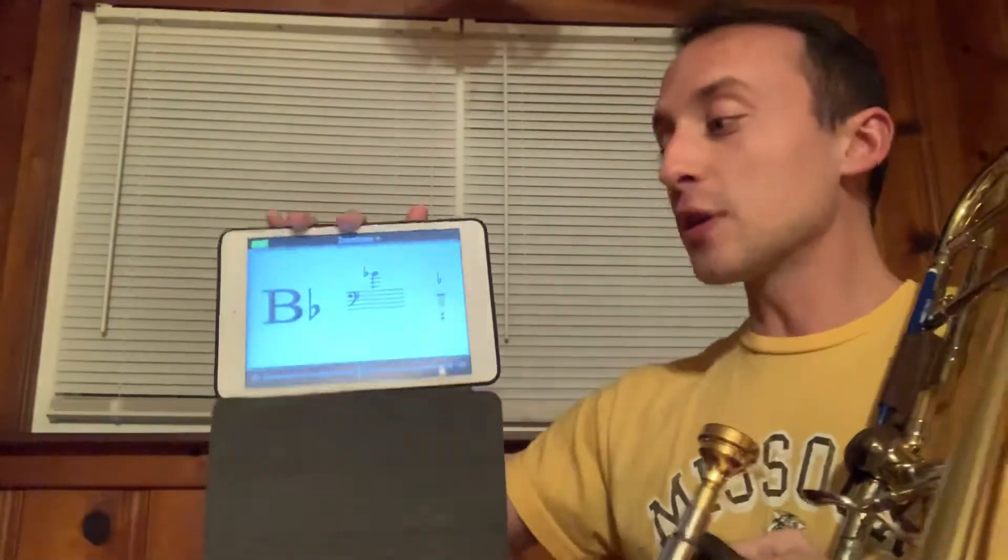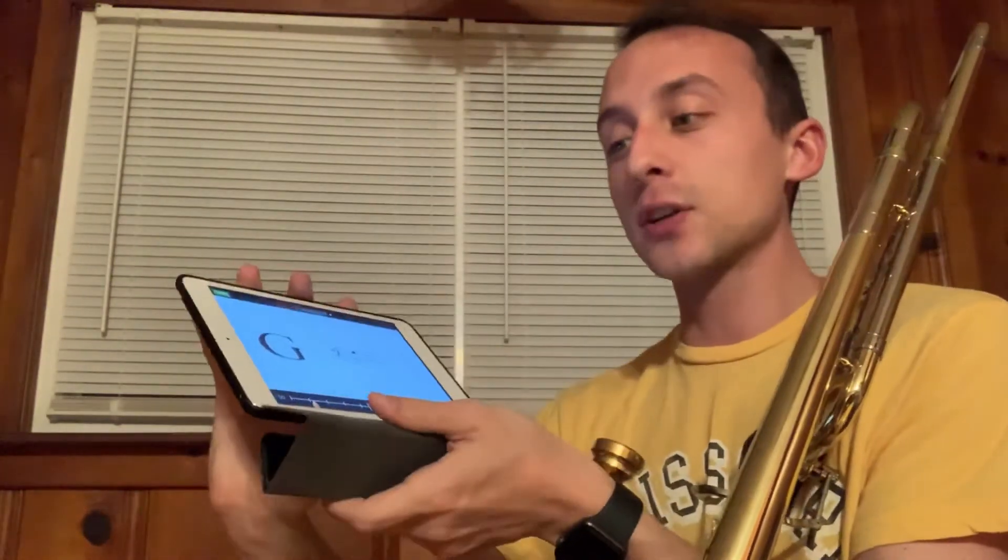So you can use this app to check yourself to make sure that you're playing the correct first position note.